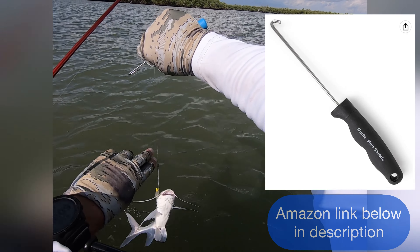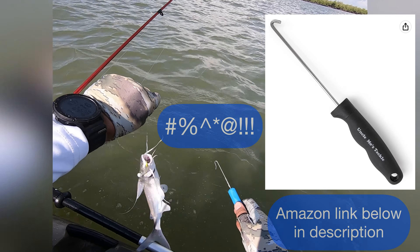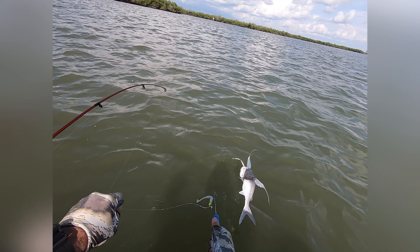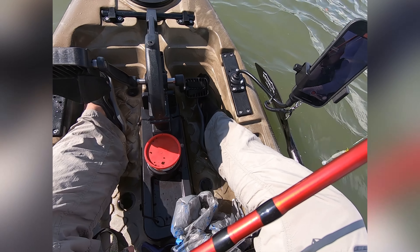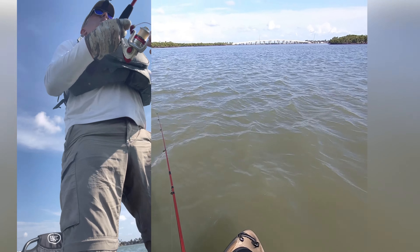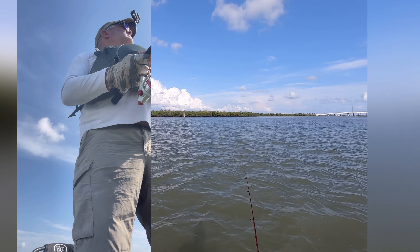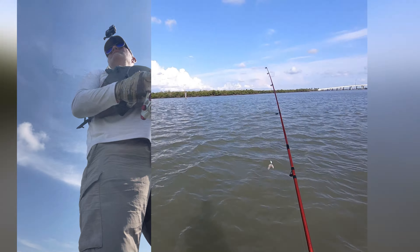Oh my god! Nice — well, first fish. One thing about standing up in the kayak: it does take some getting used to. It's kind of like standing up on a paddleboard. You can do it — you can see the waves aren't that big, but there's definitely some current out here and some wind.